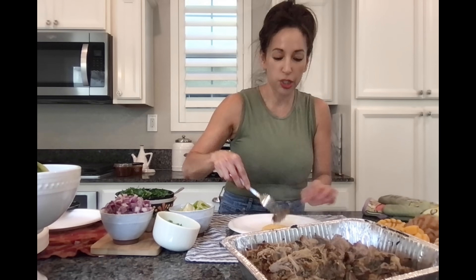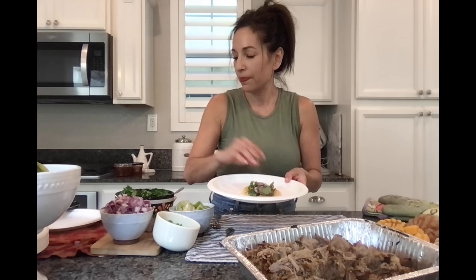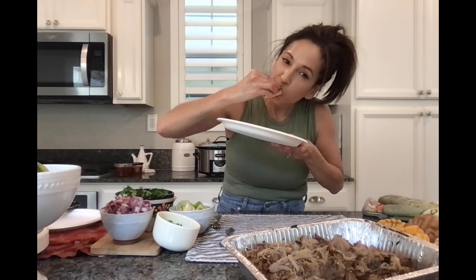Let's get our corn tortilla — the tiny little street taco kind. I'm going to put a little bit of this delicious shredded meat on it, a little bit of squeezed lime, fresh cilantro — I like to keep it simple — some red onion, and just a little bit of fresh salsa roja. Let's taste it. Oh my god, so good. So good. You have to try this recipe and make extra.